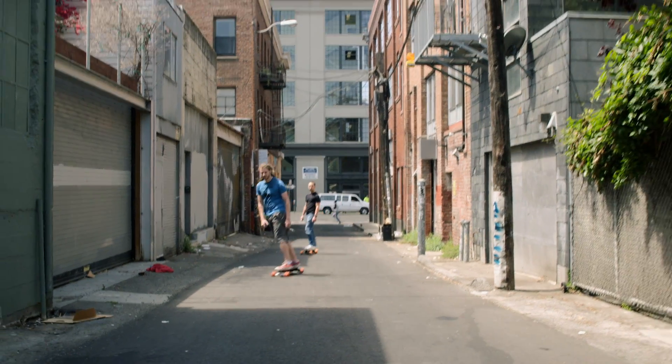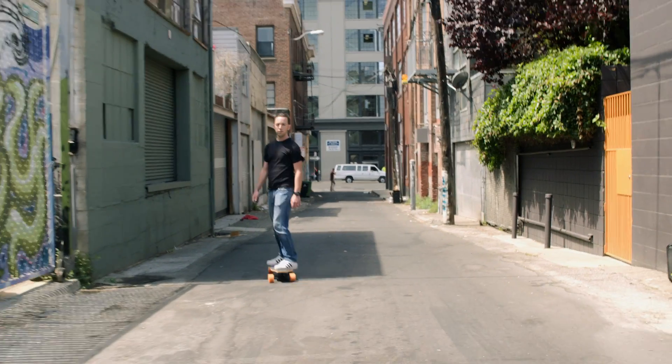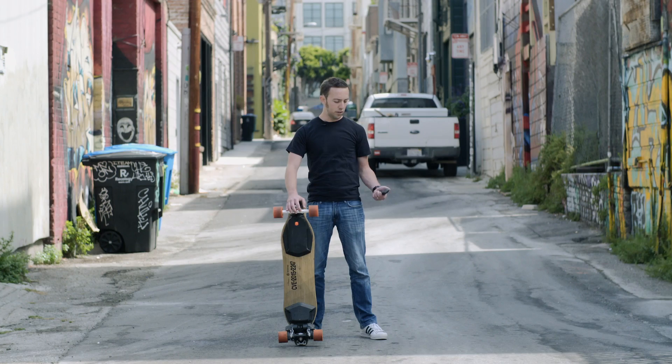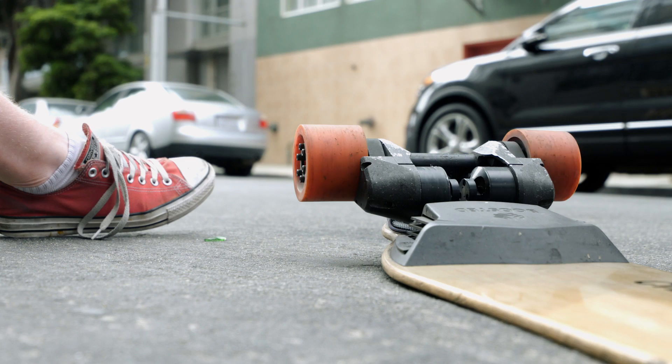A boosted skateboard is a small electric vehicle in the shape of a longboard. They go about 22 miles per hour with a range of 5 miles or so. You control the skateboard using a handheld wireless controller — it's got a little throttle wheel so you can make the wheels go faster and slower.